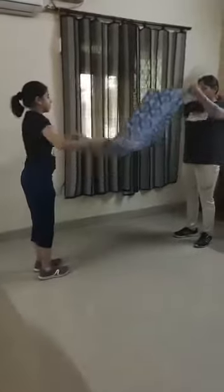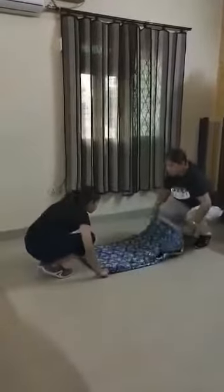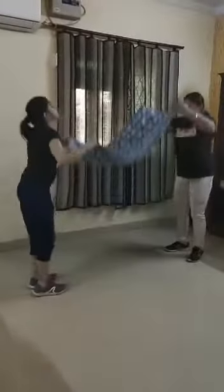Now she will come nearer to me and take a fold. Now she will hold from the down. 1, 2, 3, 4, 5, 6, 7, 8.